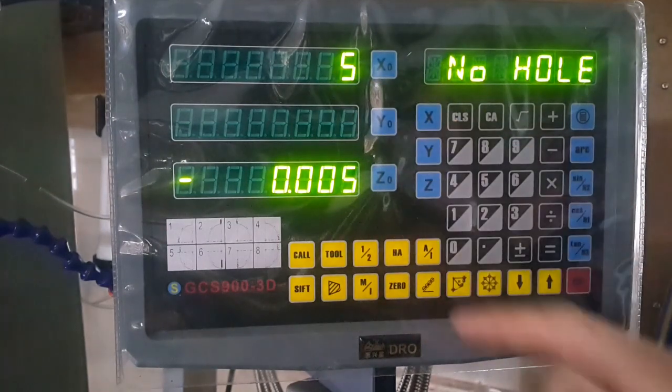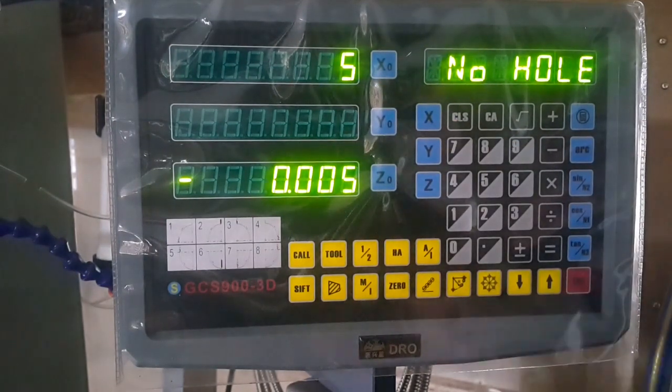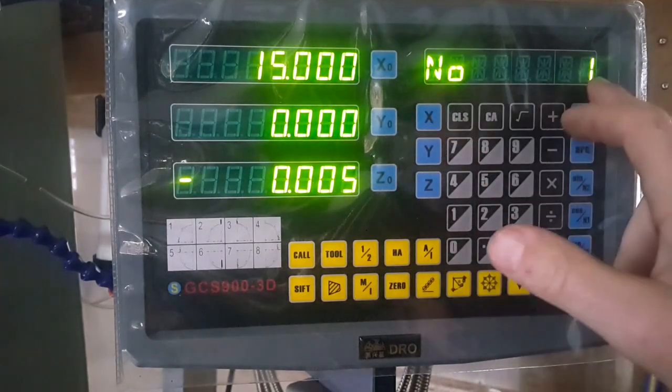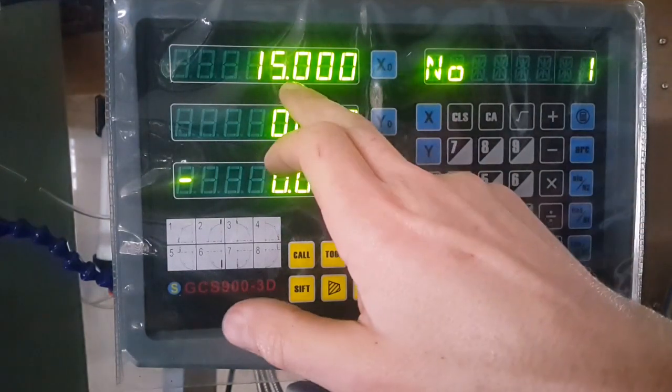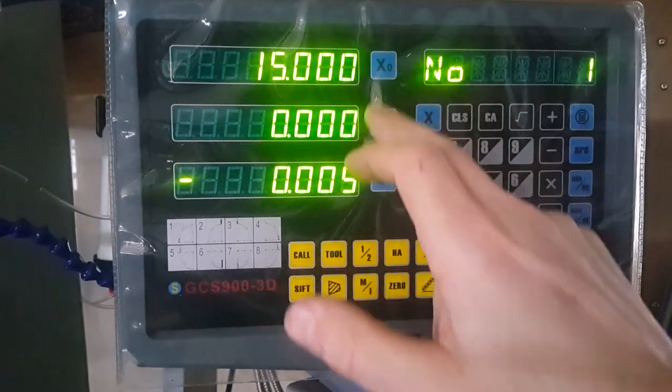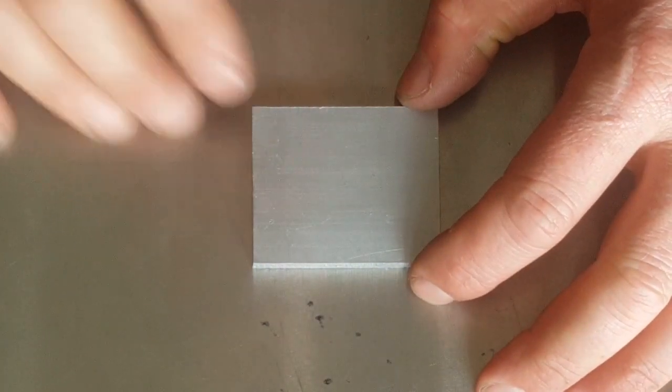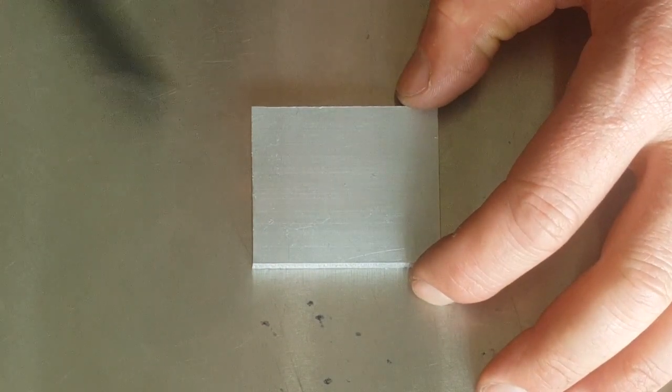The number of holes — we're going to have five holes on that circle. Now it's asking us to move the machine to number one position, which is 15 millimeters in the X-plane, and then we'll start our first hole.